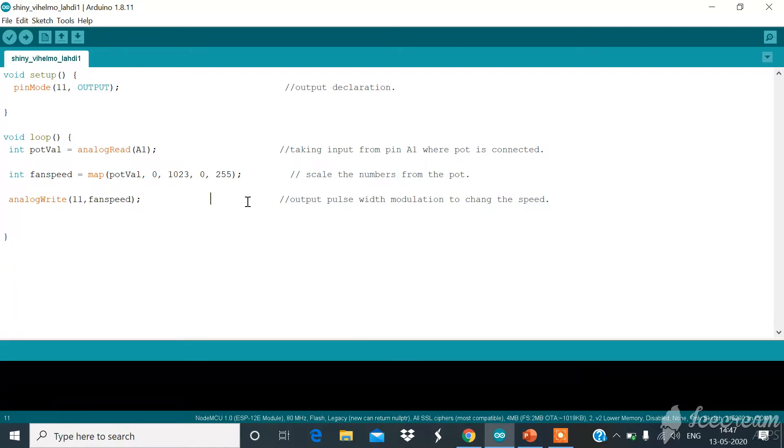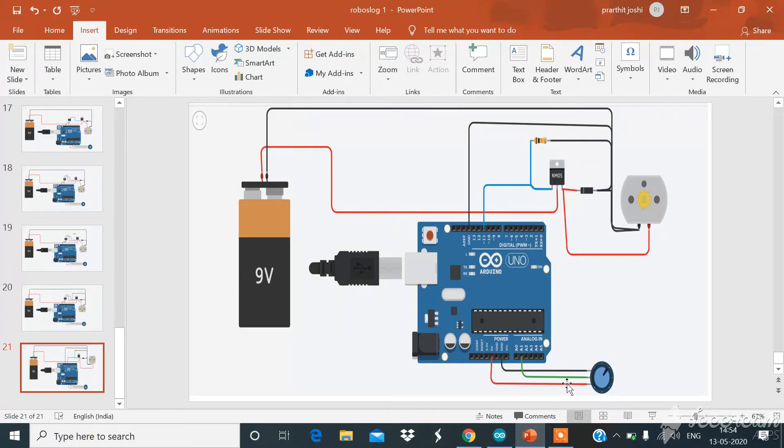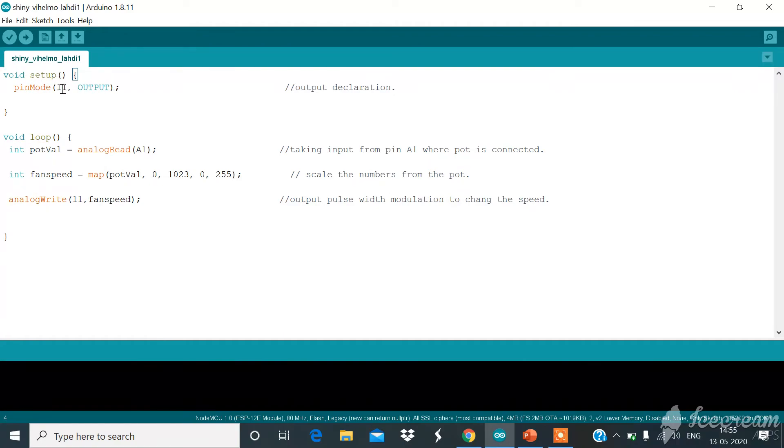Now let's jump to the coding part. I have opened the Arduino IDE. This is one of the easiest codes I've ever written — only four lines of code. We have two main functions: void setup and void loop. The setup function executes only once and is where we define constants. Here we declare pin mode 11 as OUTPUT — this is the output declaration. We only need to define digital pins for input and output; analog pins don't need to be declared because the Arduino Uno has no analog output pins, so they default to input mode.